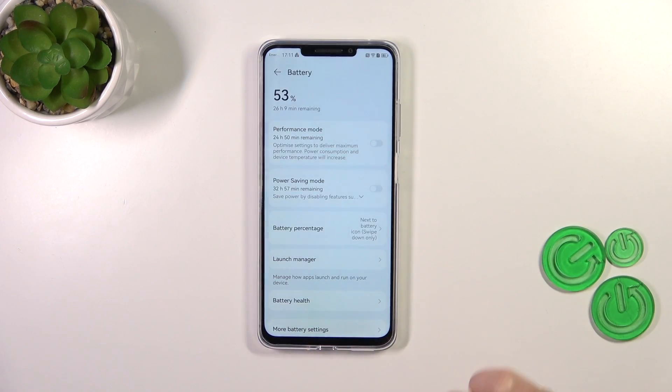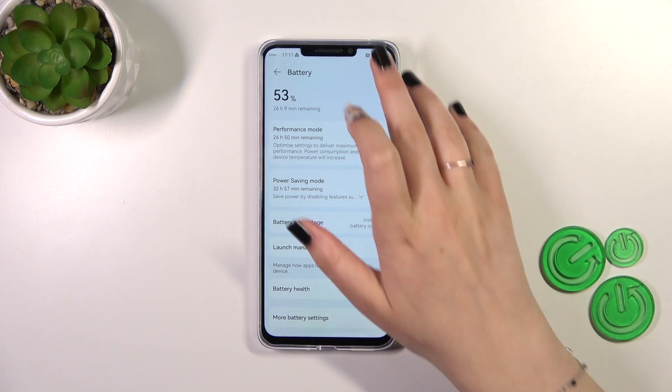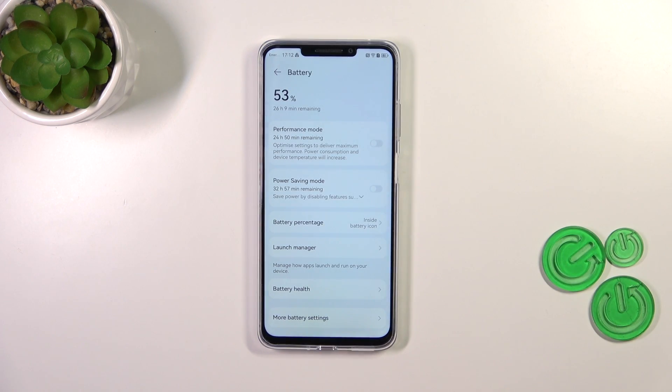The third option is 'Inside the battery icon.' It will look the same as normal, and after swiping down it will still be displayed inside the battery icon. It's up to you which option you like the most.